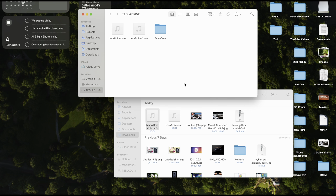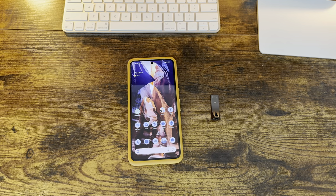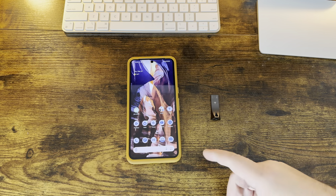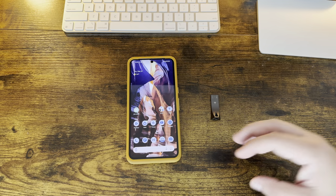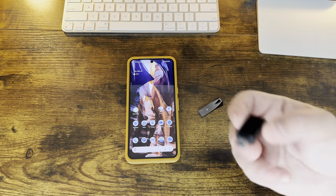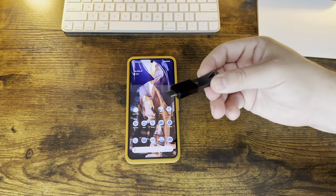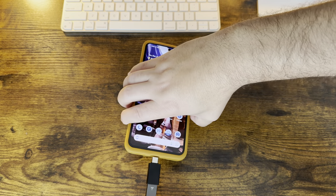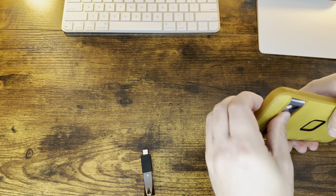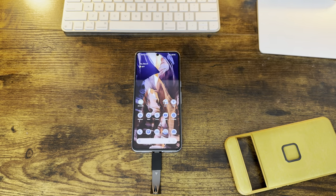Now let's move on to what I think will be very popular: using your mobile device to create your sound. You don't need a computer — you can simply use your mobile phone, iPhone or Android. I'm going to use my Pixel 8 Pro for this example. You'll need a smartphone, your USB drive, and an adapter if needed. This is just a USB-A to USB-C adapter that we'll plug in and attach to the bottom of the Pixel 8 Pro. The phone will automatically recognize it and give you the external storage you need.